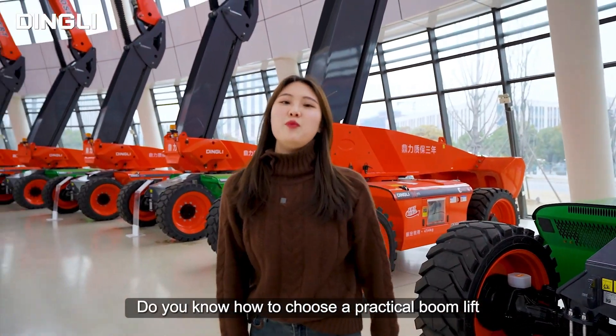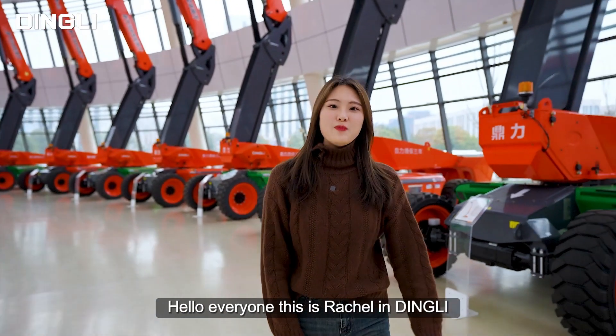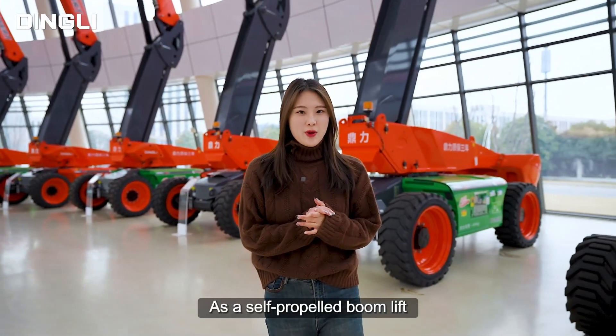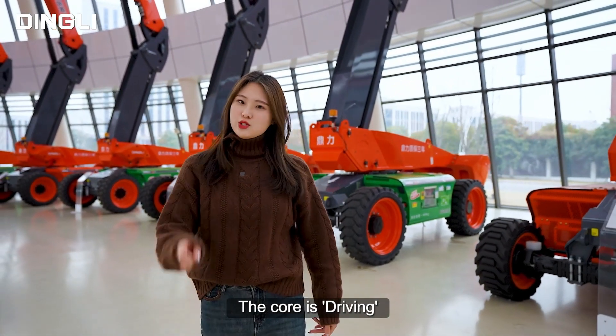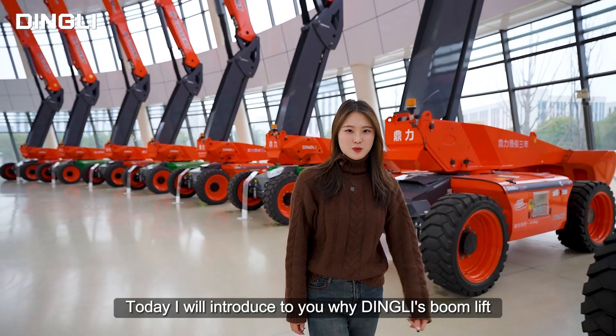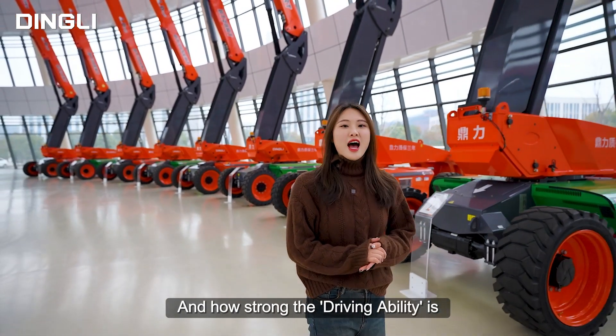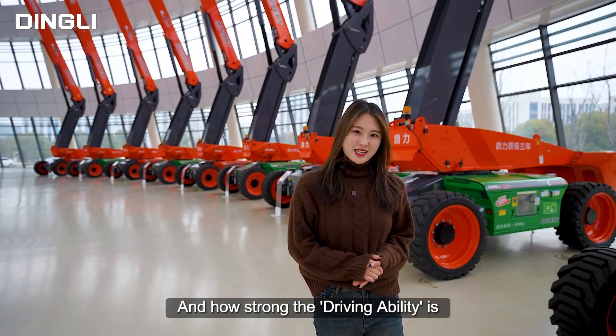Do you know how to choose a practical boom lift? Hello everyone, this is Rachel in Ding Li. As a self-propelled boom lift, the core is driving. Today, I will introduce to you why Ding Li's boom lift always prefers integrated axle and how strong the driving ability is.